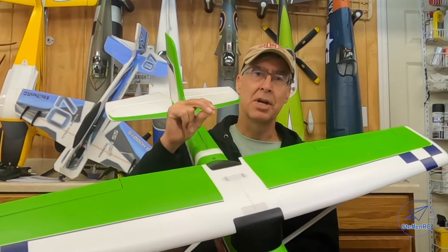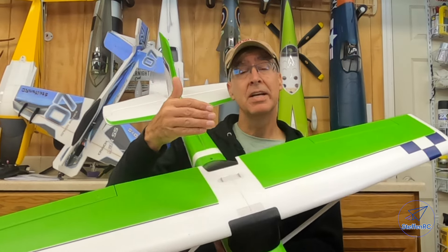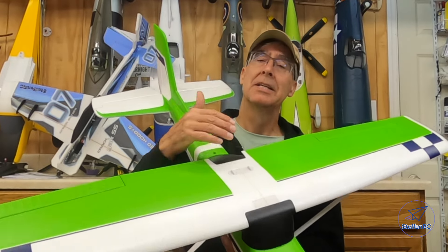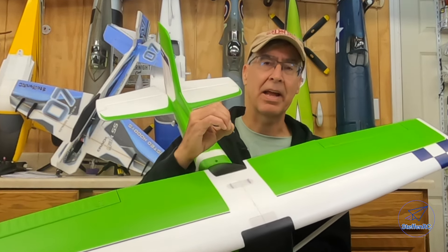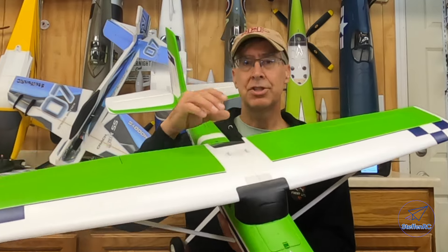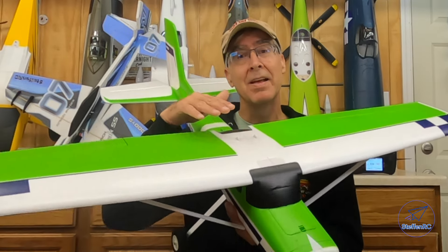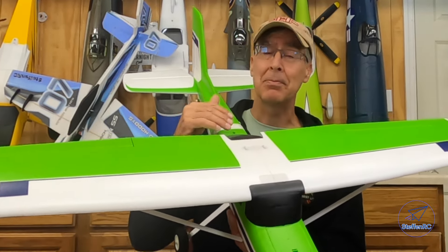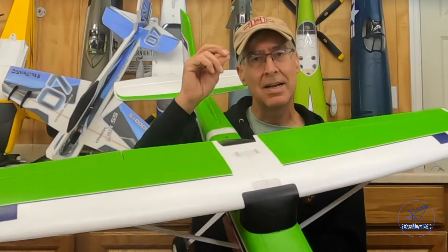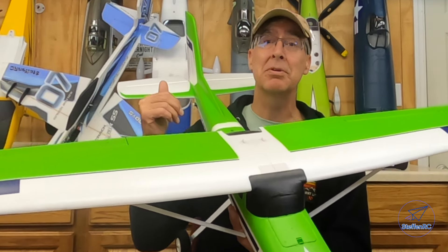Another thing I highly encourage you to do: put your gyro on a three-position switch. If you like to fly with SAFE and AS3X or stabilization, have a position on there that has nothing — no stabilization. In the unlikely event the gyro fails, or the cheap double-stick tape comes loose in the cold and your gyro is flopping around, you want to be able to turn that off. If you've dialed in too high gains and you're oscillating like crazy, flip it off. Without that, you're probably going into the dirt.